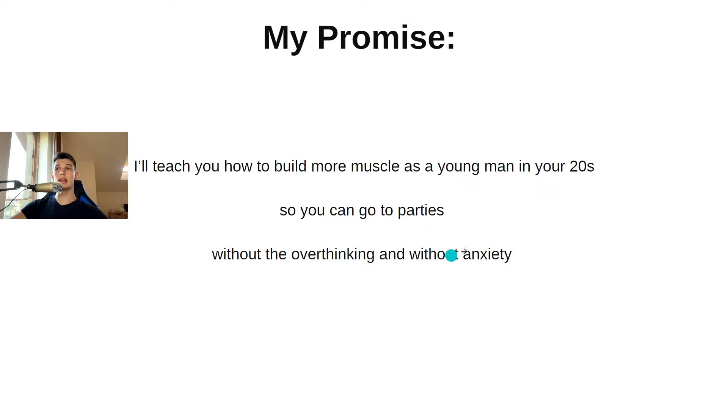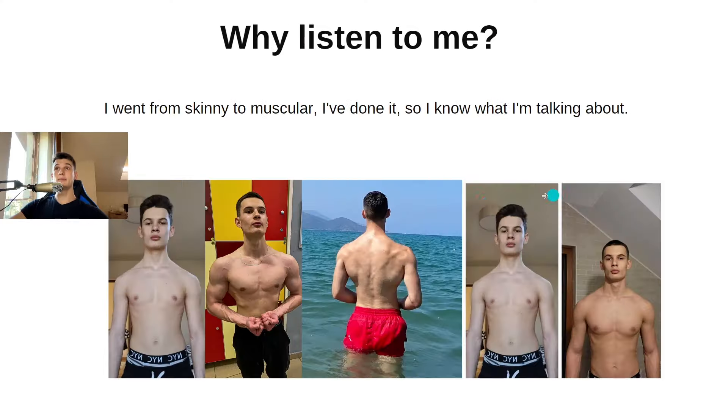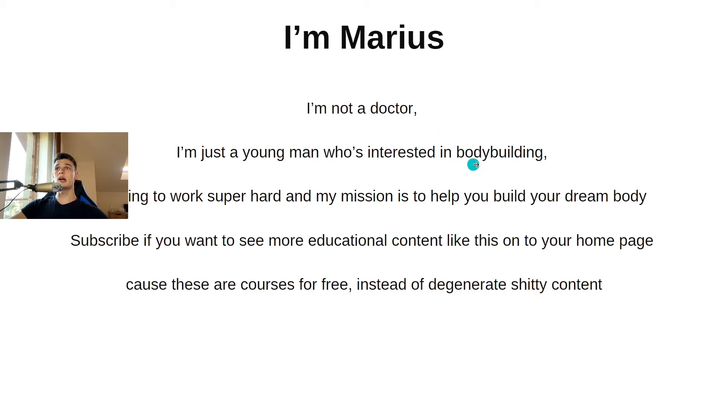Why should you listen to me? I went from skinny to muscular, as you can see in these progress pictures — I've done it, so I know what I'm talking about. I'm not a doctor, I'm just a young man who's interested in this subject, and my mission is to help you build your dream body. Subscribe if you want to see more educational content like this.